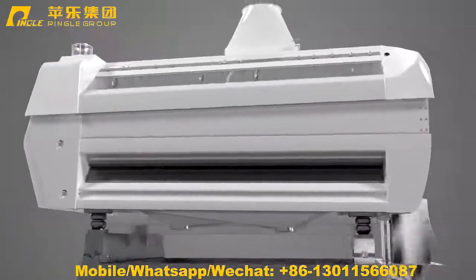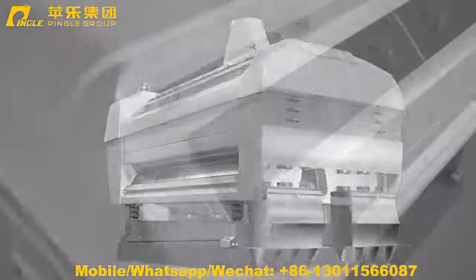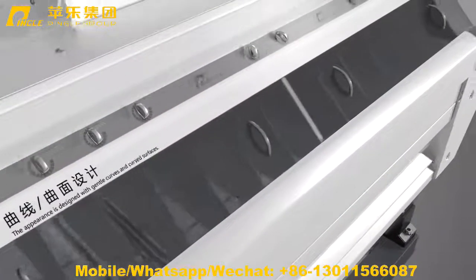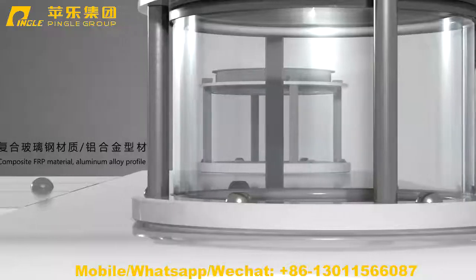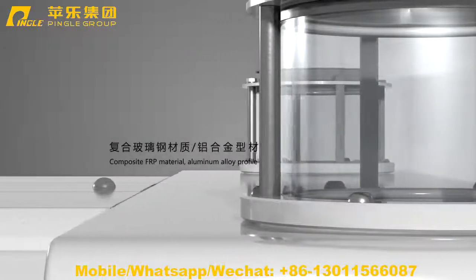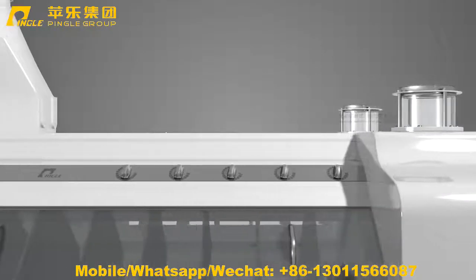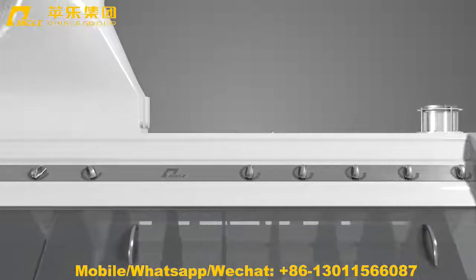PLQF 55 Purifier. The appearance of the whole machine is designed with smooth and soft curves and curved surface, perfectly presented by composite FRP material and aluminum alloy profile.